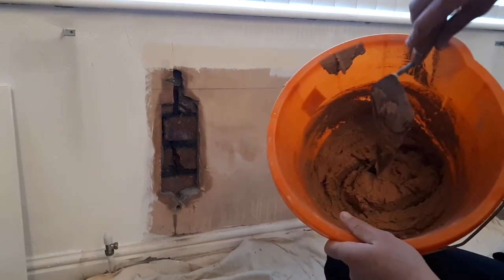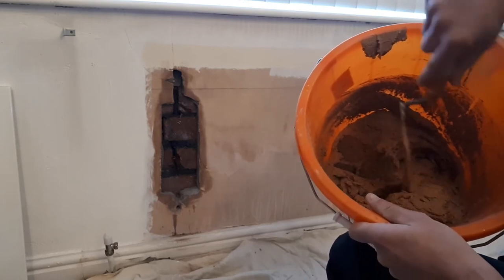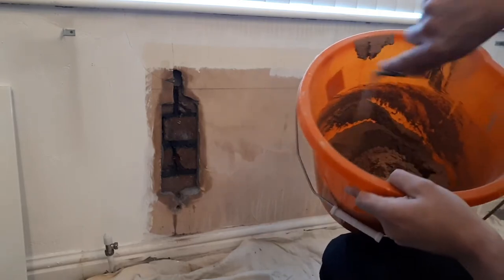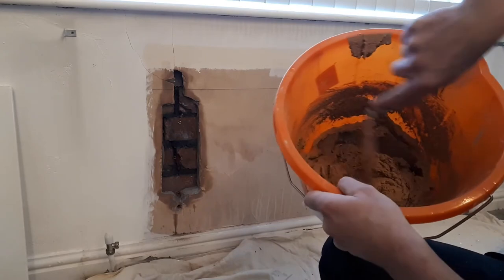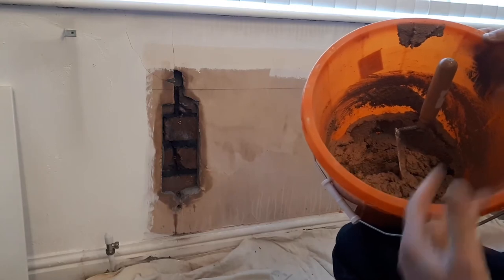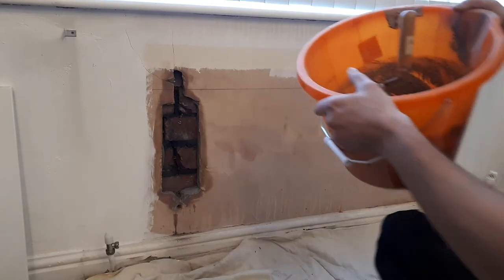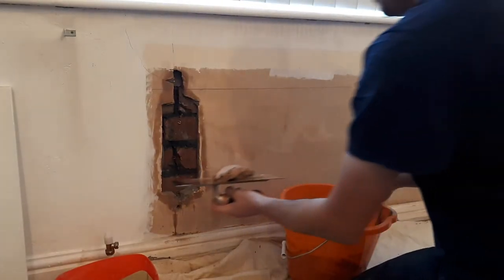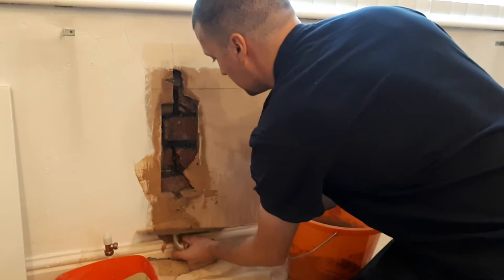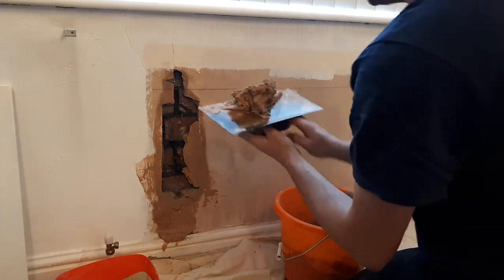I've mixed up some bonding plaster here and it's about the consistency of a thick custard. Your trowel should be able to stand up in it, which should be smooth enough that it can just move around nice and easy - you want no lumps in it. Use a mechanical whisk on the end of a drill and whisk it for a few minutes. The instructions are on the bag as well. It's a pretty messy job when you're not doing it day in and day out.